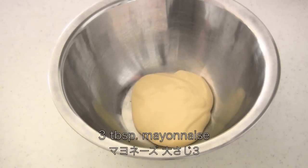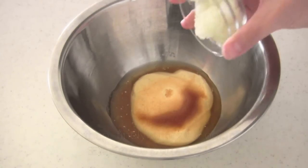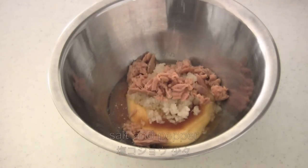For the seasoning you need 3 tablespoons mayonnaise, 1 teaspoon sugar, 2 teaspoons vinegar, 2 tablespoons finely chopped onion, 2 tablespoons tuna, and salt and pepper.